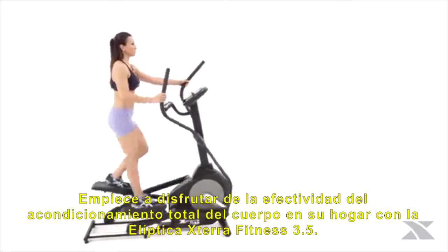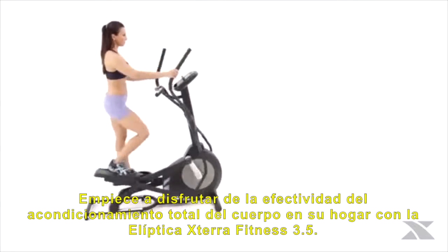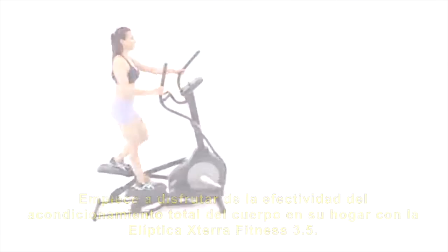Start enjoying the effectiveness of total body conditioning in your home today with the Xterra Fitness FS 3.5 elliptical.